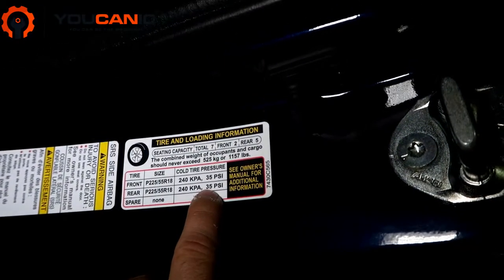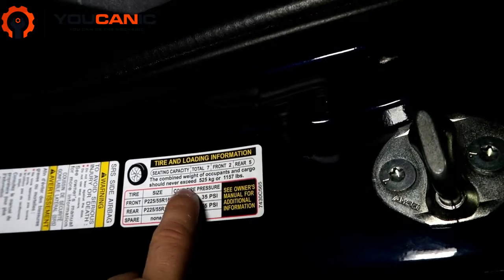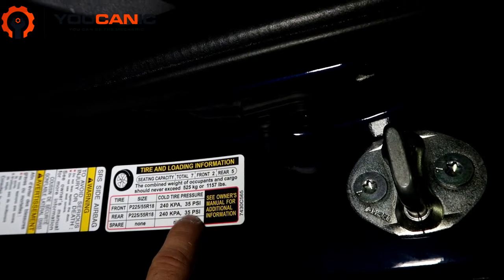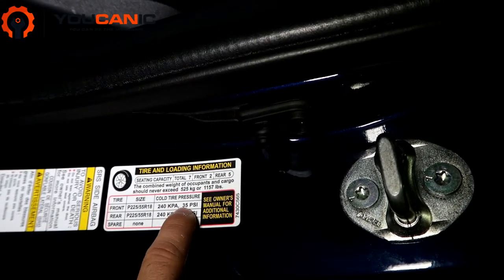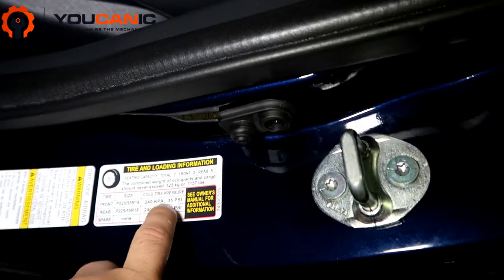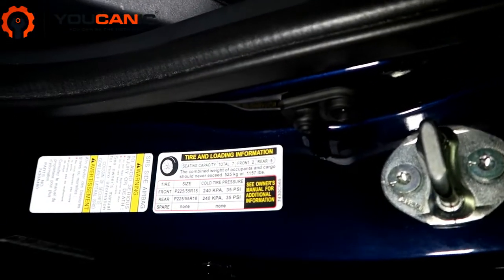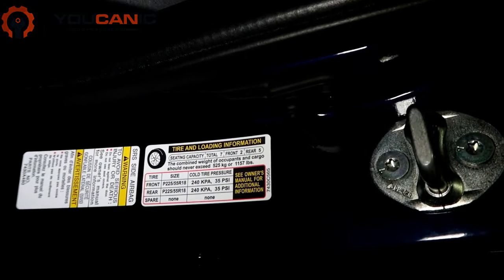Also keep in mind this is the cold tire pressure at 35 psi. If you've been driving for, say, half an hour, you'll want to be a couple of psi higher — about 37 psi. If you've just been driving and you stop at the gas station, put 37 instead of 35, because on a warm tire — a tire that's been driven — the pressure needs to be a little bit higher.